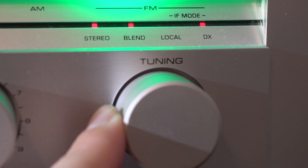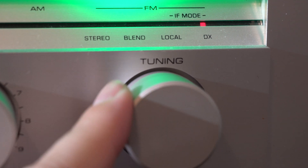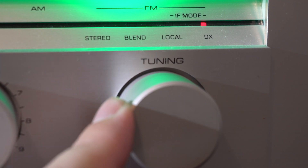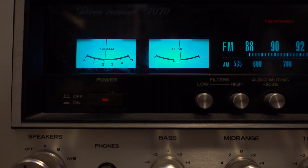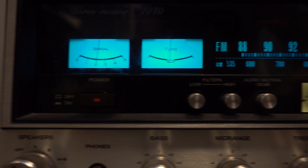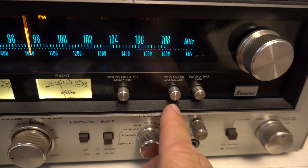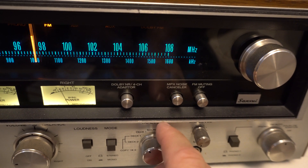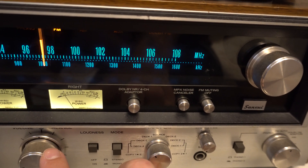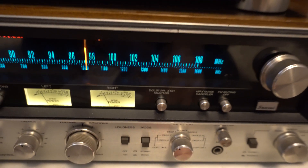Doing these wrap-up shots, I noticed my Sansui 7070's MPX noise cancellation actually seemed to cut out a little bit of the static. So we'll leave you with that. As always, thanks for watching. See you next time for another video. Bye-bye. And you can keep coming back for more — Memphis Greatest Hits on 97.7 and 100.1 Yes FM.